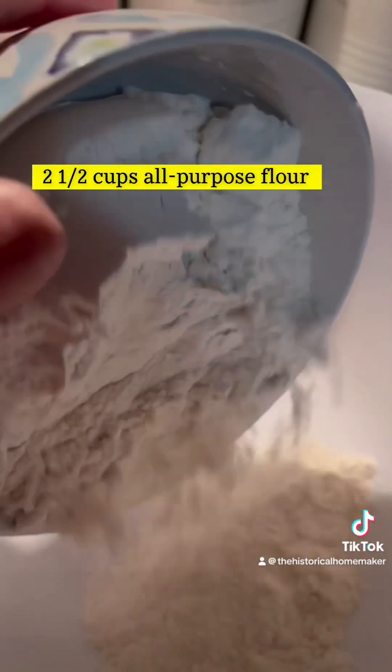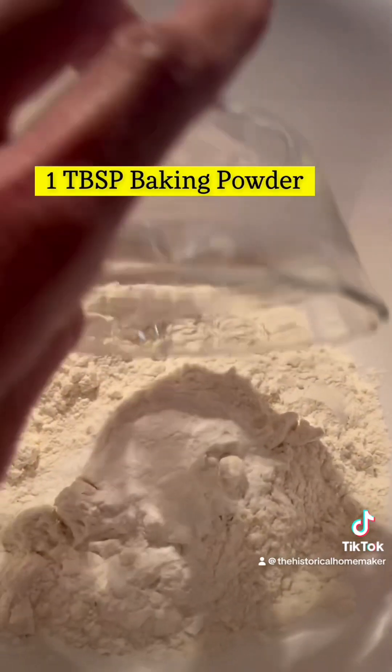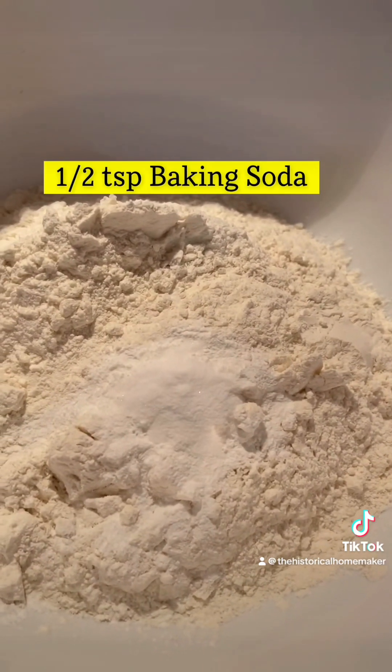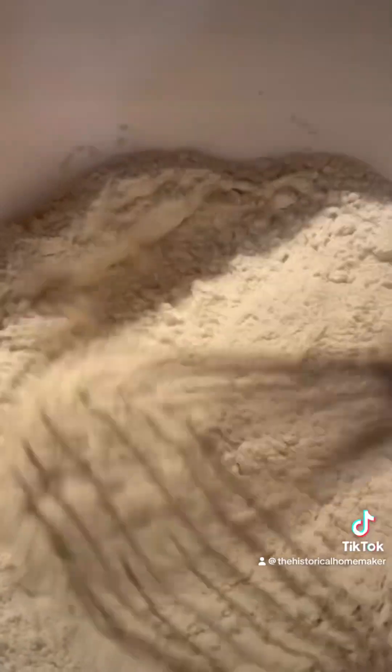In a medium bowl, add all-purpose flour, baking powder, baking soda, salt, and onion powder. Whisk the dry ingredients together really well.